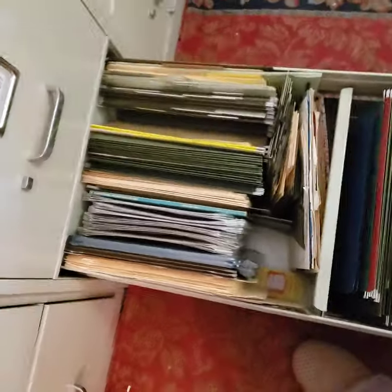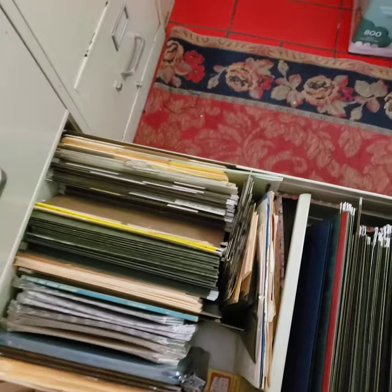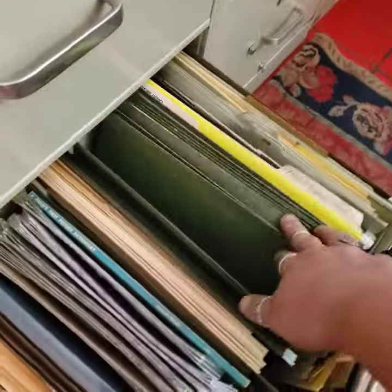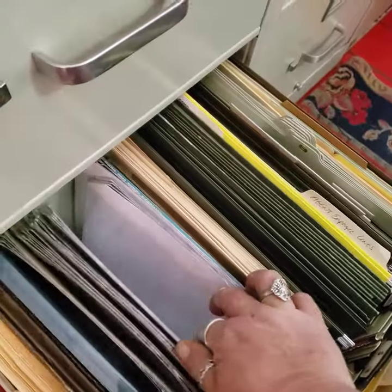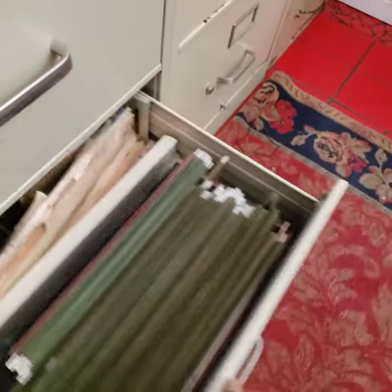And then this is all file folders, green ones mostly. There's some like gift boxes and stuff in here that I got on clearance and whatnot.